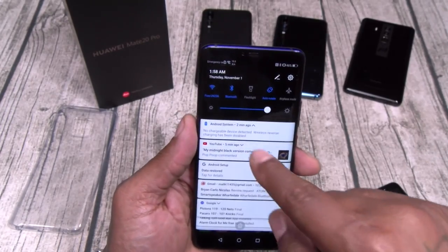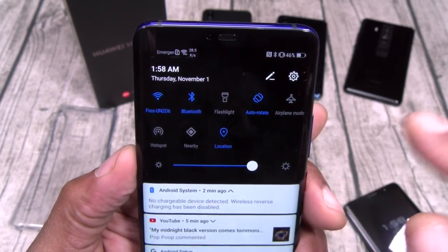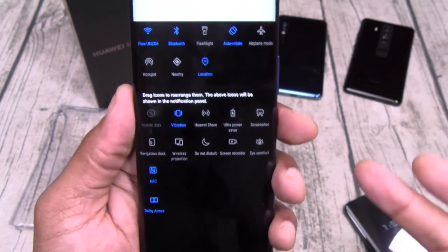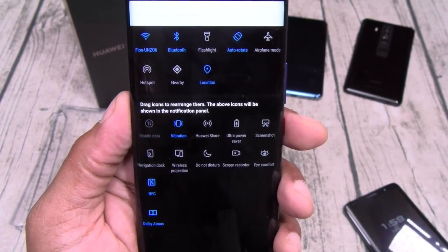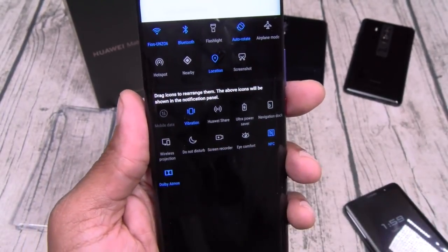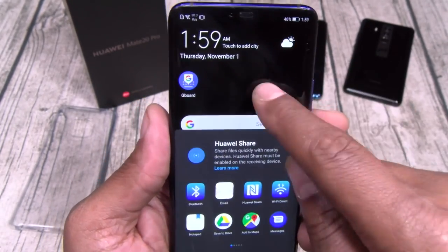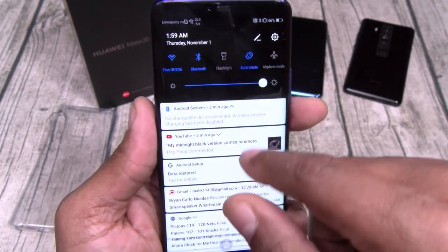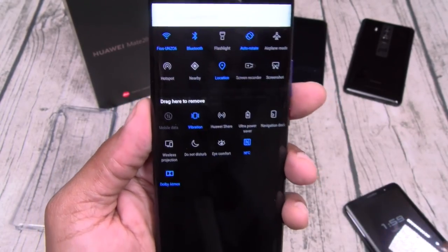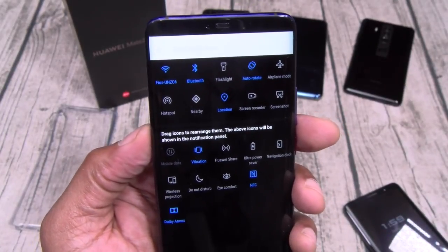Let's take it over to the settings. You got your basic toggles — let's put this on max brightness. You got your Huawei Share, Ultra Power Saver, Screenshot toggle. I like having a screenshot button even though you got knuckle gestures. You got Wireless Projection, Screen Recorder — Galaxies, take note, screen record button in the toggles. Navigation dock, which is that little button for small hands — you can use it to go back or as a home button.